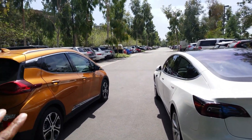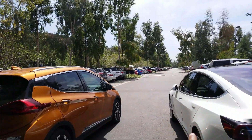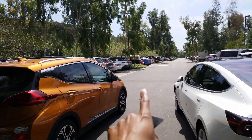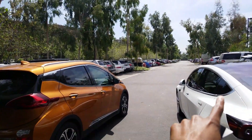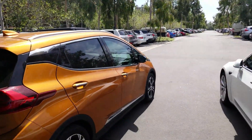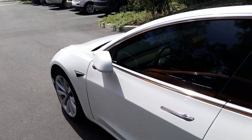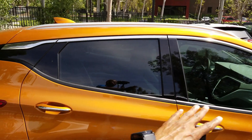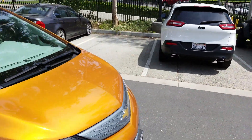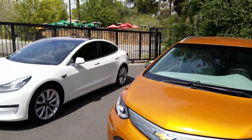If I had a choice to do it all over again, I would still get the Bolt because I would not wait two years or longer for a car. If the Tesla had been available when I was buying, I might have gotten that — but I got the Bolt and that's nice too. Thanks for watching, appreciate it — share it, like and subscribe. That's just a quick one-on-one comparison between the Chevy Bolt and the Tesla Model 3. It's a pretty car, but my car is still sexy. Thanks for watching!